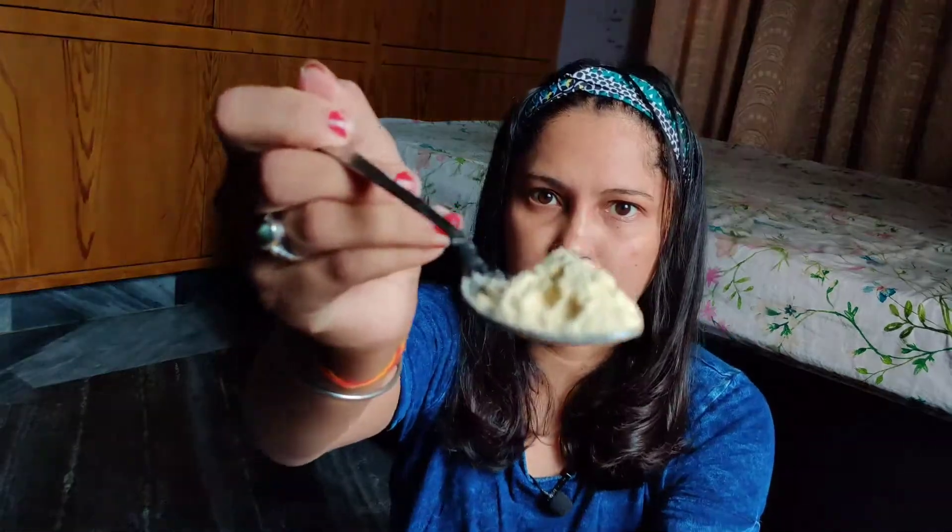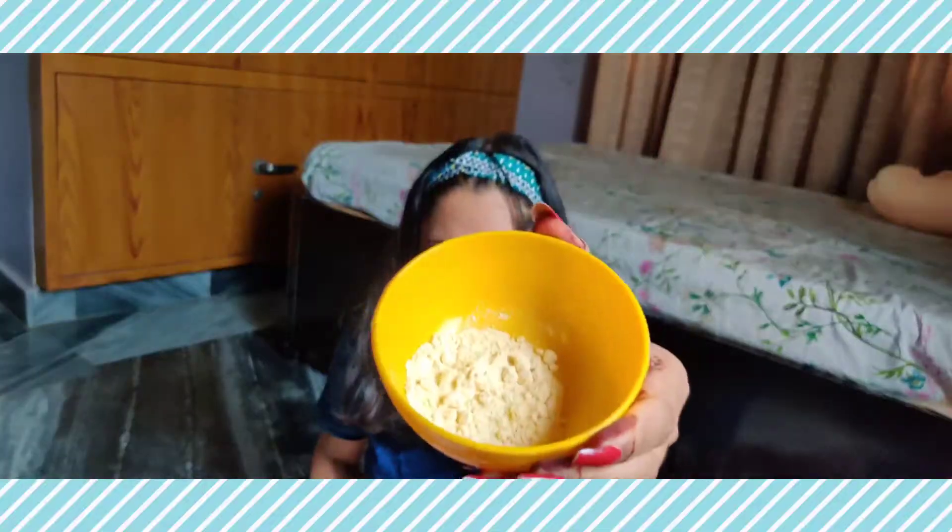We need a bowl. The quantity depends on your needs, but the consistency of the face pack should not be runny — because if it is runny, it will fall off when you apply it. So the first ingredient is besan. You will know how good it is for your face. It has cleansing properties and is also best for tan removal. It is very effective for tan removal, and many people even use it as a face wash.